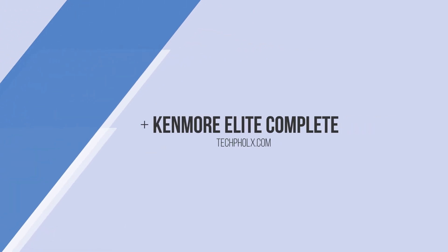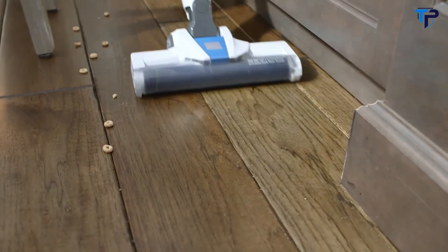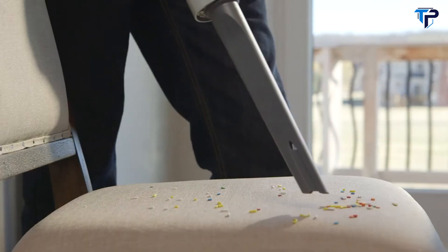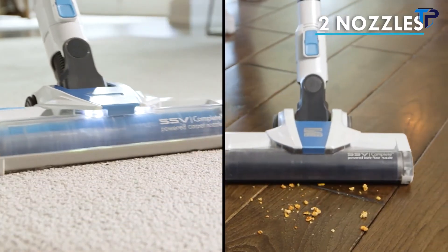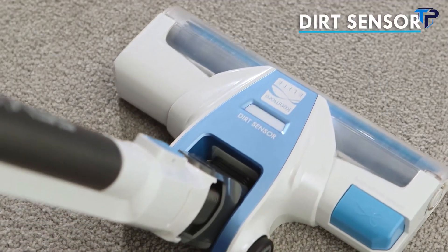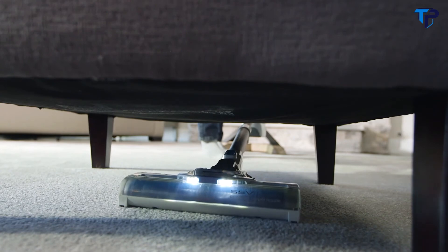Introducing the Kenmore Elite Complete Super Stick Vacuum — a powerful and lightweight cordless vacuum that easily converts from stick vac to a handheld to tackle your toughest household messes. Included are two specialized cleaning nozzles: a microfiber brush for bare floors and a dual bristle brush with dirt sensor for carpets. Both nozzles swivel and recline to make cleaning under furniture a breeze.